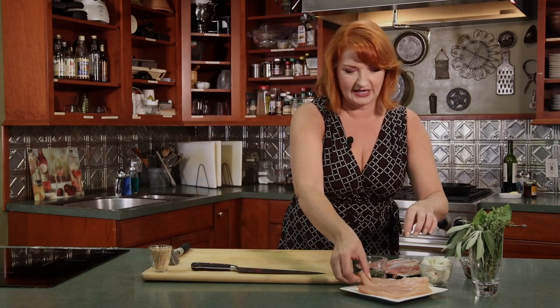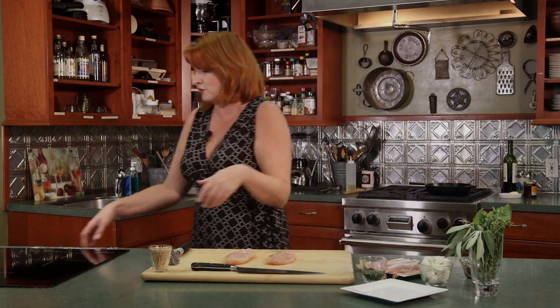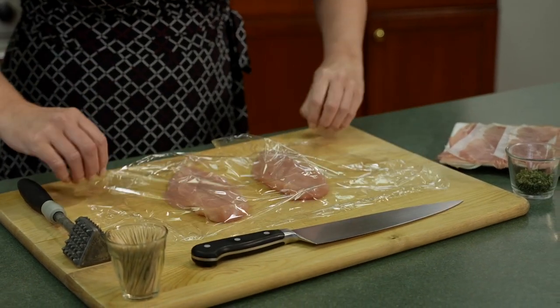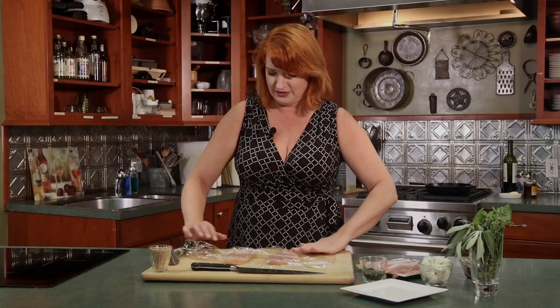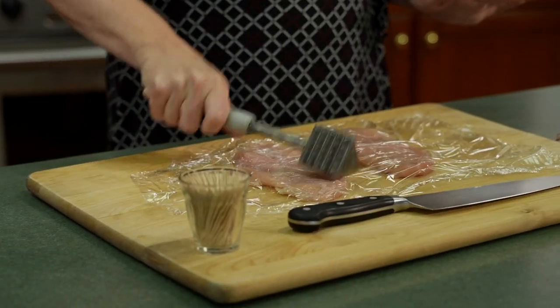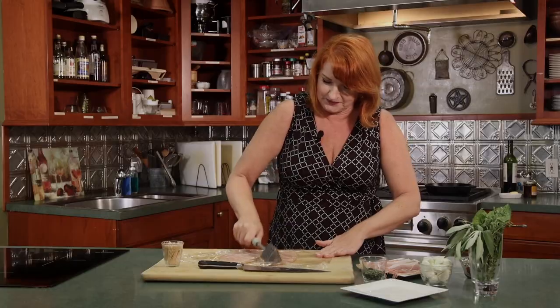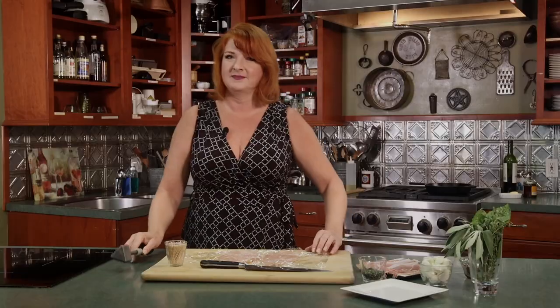We're going to take our chicken. This is a great recipe to get all that stress out — if you've had a stressful week, I'd make this for a Friday dinner. Take your chicken breasts and cover them with plastic wrap. It works easier to pound them out and your mallet doesn't get sticky with chicken meat. We want to pound them thin.